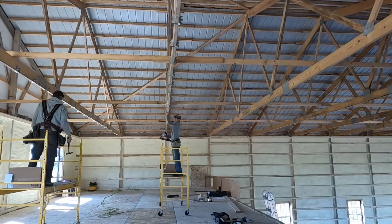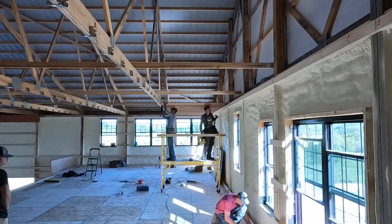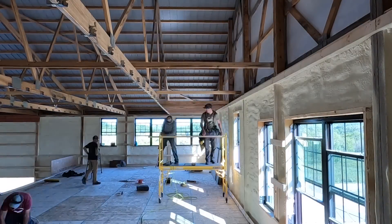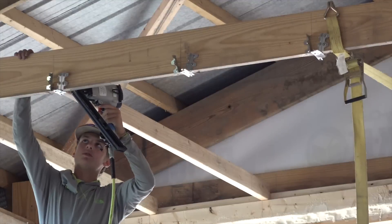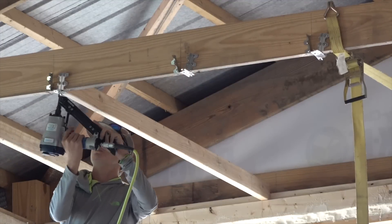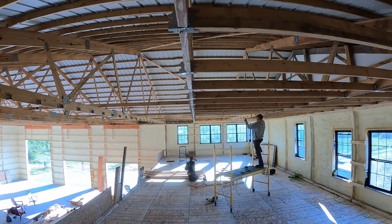We got the subfloor all in this morning — it took us about three hours. Got all the undermount hangers in place, and then we started our ceiling joists: 2x4 ceiling joists with undermount hangers on both sides, running to where the house ends.